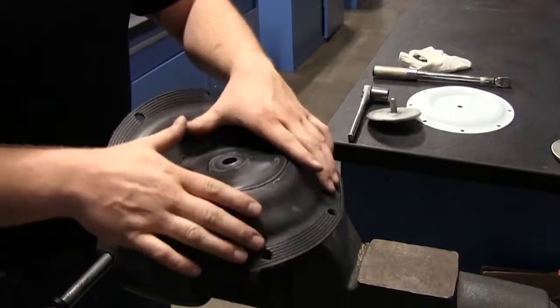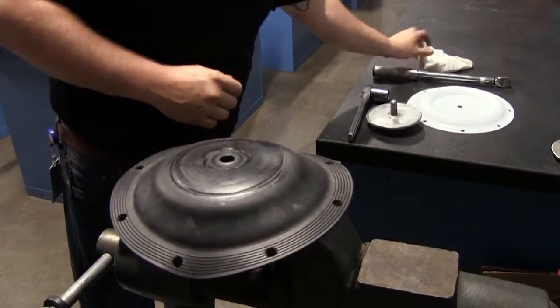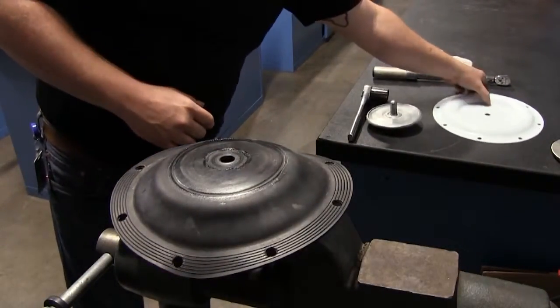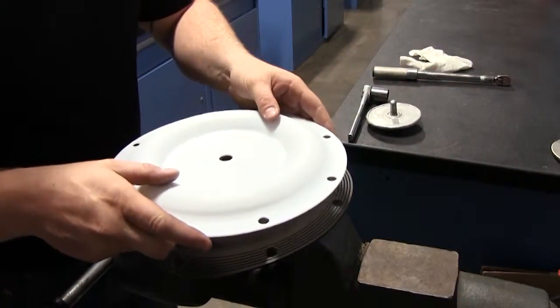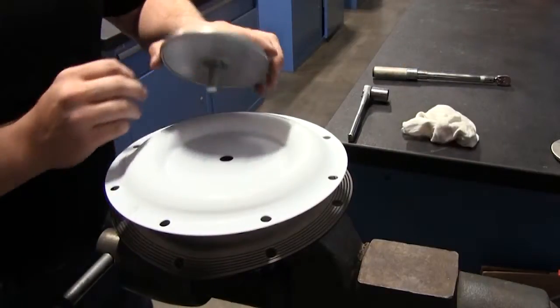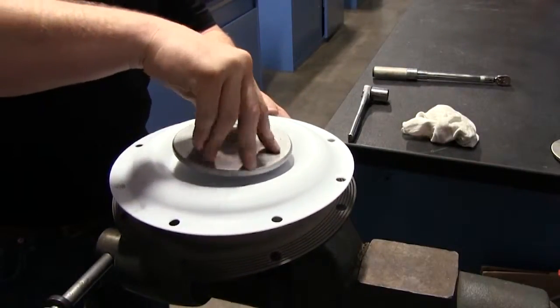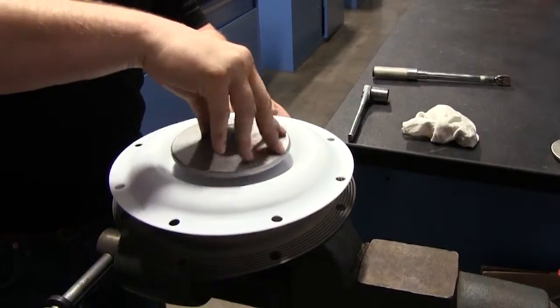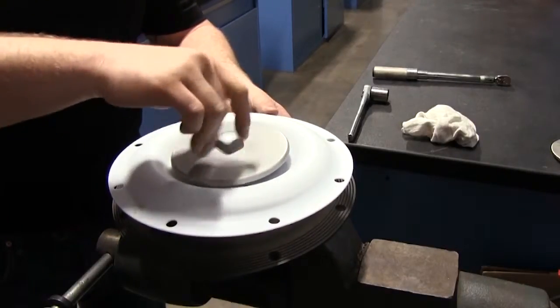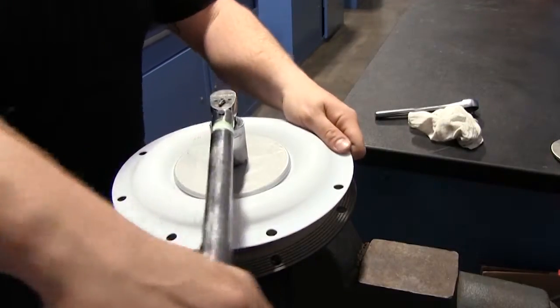Secure the threaded inner plate in a vise. Ensure that the plates are being installed with the outer radius against the diaphragm. Align the outer bolt holes of the PTFE diaphragm with the outer bolt holes of the backer diaphragm. Push the threaded outer diaphragm plate through the center hole of the PTFE diaphragm and the backer diaphragm.